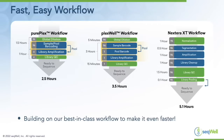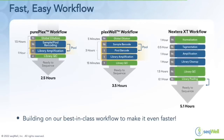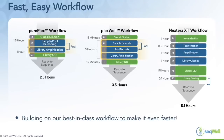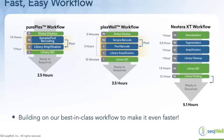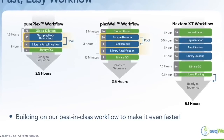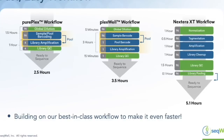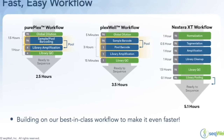Comparing to our other PlexWell kits as well as other transposase-based methods such as Nextera XT, the PurePlex kit is actually our quickest kit to date. We're able to go from 96 individual samples to a pool ready to sequence in two and a half hours, compared to PlexWell at three and a half hours and Nextera XT which can take over five hours. We're building on our best-in-class workflow to make the process even faster while adding the ability to use unique dual indexes.